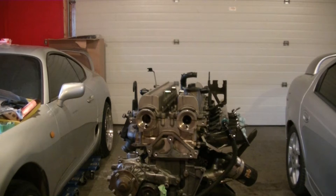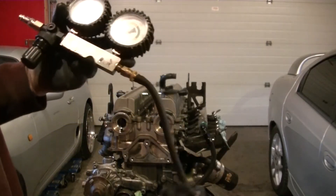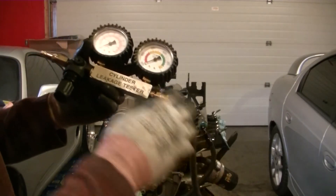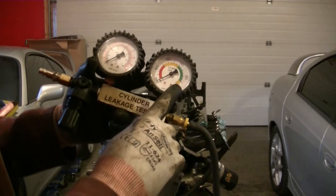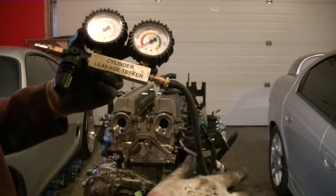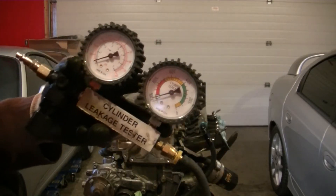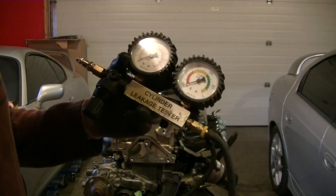We're going to do a quick leak down test first to make sure that everything is seating properly and that the valves are sealed. Here's our leak down tester. This one unfortunately is broken — the quick connect on the line — so we just have some vice grips to hold the line. We're going to thread this end in, hook up air pressure, and set the regulator so this dial is at zero for the leakage. When we remove the vice grips, it's going to feed the air into the cylinder and give us a percentage of how much air is actually being leaked. That's going to show up on this gauge. What we're hoping for is anything under 20%, which will be good. You're going to get a little bit of leakage past the rings, so you're never going to have 0% leakage.